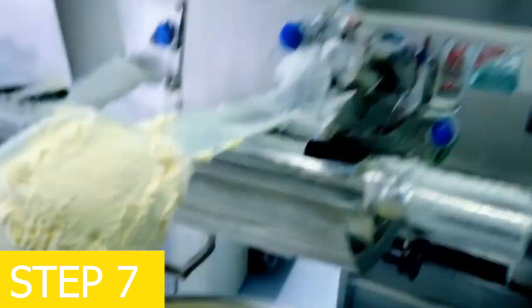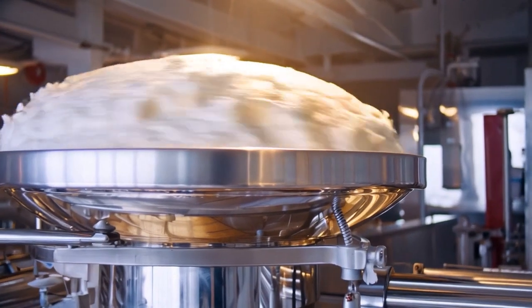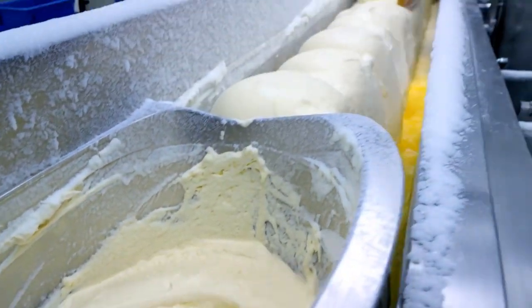Step 7: whipping and rapid freezing. At the ice cream cone manufacturing factory, the aged mixture is whipped to incorporate air, giving the ice cream its soft and fluffy texture. It is then rapidly frozen to maintain consistency and structure.